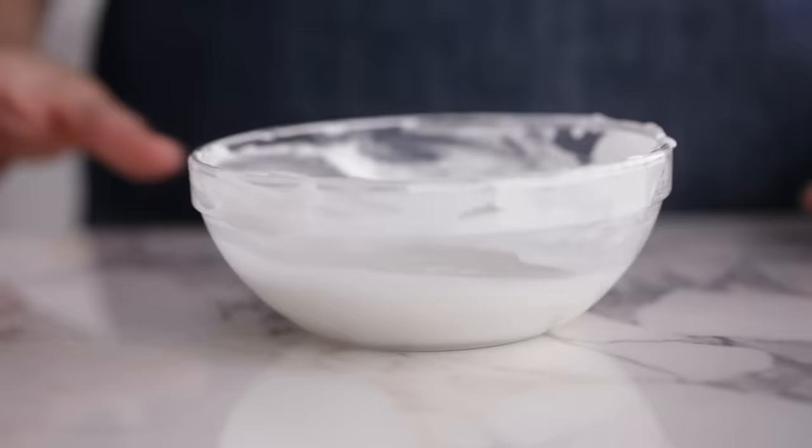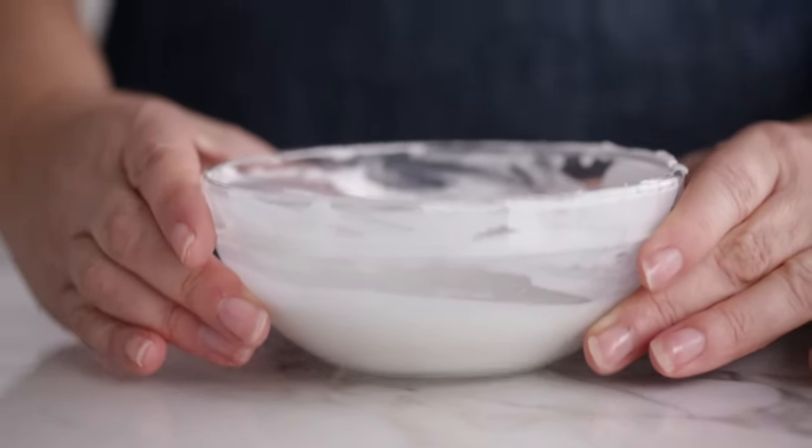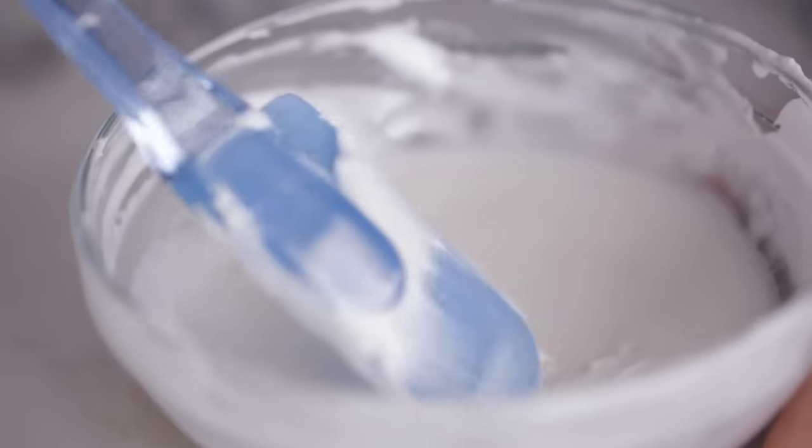After thinning your icing you will still have some air bubbles, and that's natural. Decorators have all sorts of ways to get rid of them. In the decorating room we like to let the icing sit anywhere between 15 minutes to an hour to let the bubbles rise naturally — you can go longer, but we don't recommend overnight because the icing will start to separate. If that happens, just gently stir to bring it back. You can speed up the process by tapping the bowl on the table several times to force the air bubbles up, then gently stir the top surface to release the air.